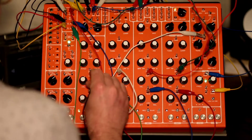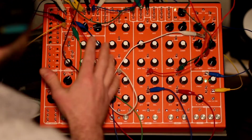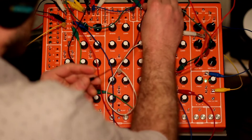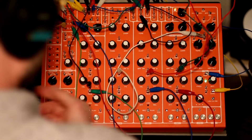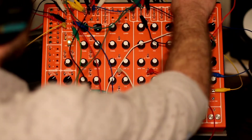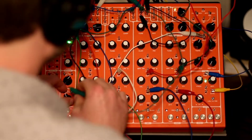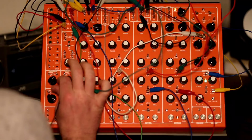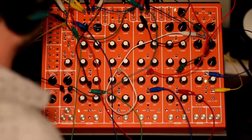That VCA is going to be manipulated by the envelope. The first has to run through an inverter in order to make it pull down and get a ducking on this VCA. That out is going to go to the CV. Because I want to keep that kick loud, I'm going to run the out of this first through an attenuator so I can control that volume.